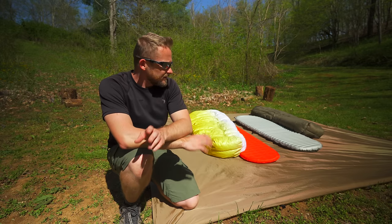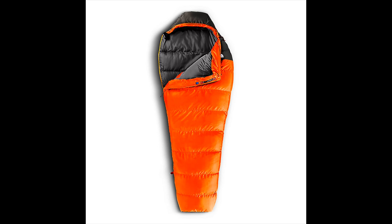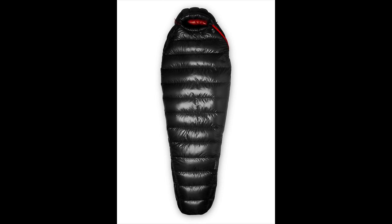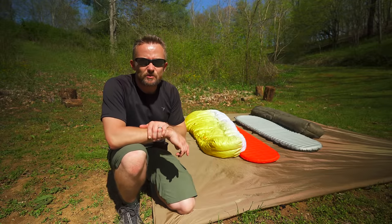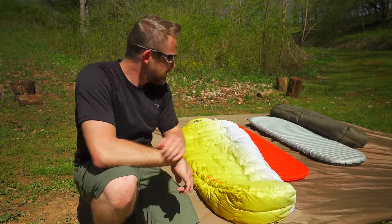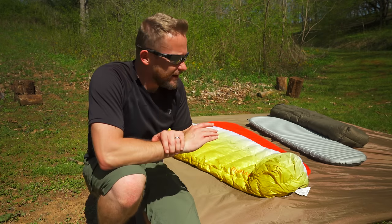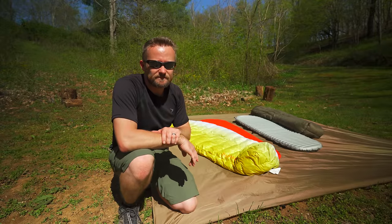Let's focus on sleeping bag pros. First off, they will be warmer than your average quilt. With a mummy bag specifically, it forms right next to your body — you don't have to worry about drafts, and it does keep you warmer. Also, with a sleeping bag, they are much easier to set up. You pull it out of the stuff sack, throw it out, put it on top of your sleeping pad, and you're good to go. That is not the case with a quilt in some situations.